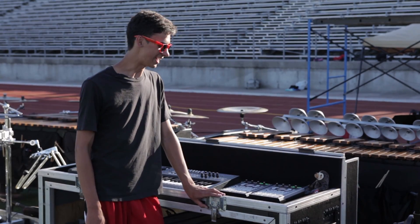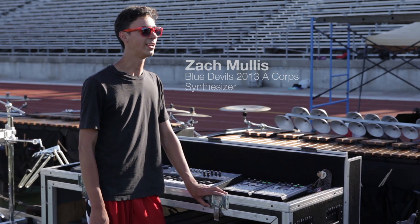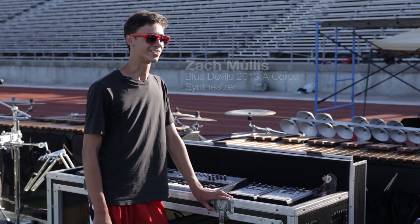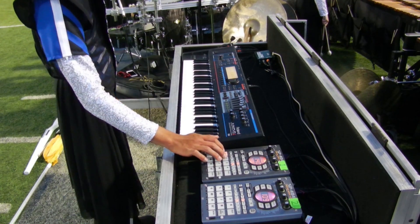We have some intense phrases in our show, and if you just sit back and relax it sounds like you're at some kind of rock concert, just because we use all of these crazy guitar wails and everything.